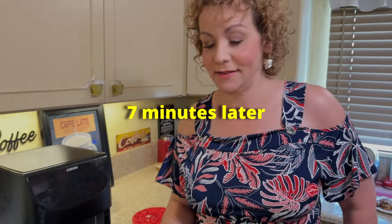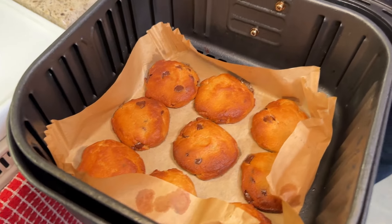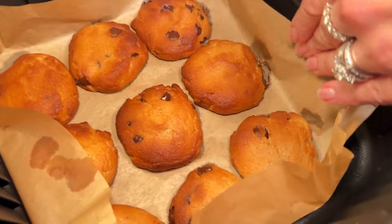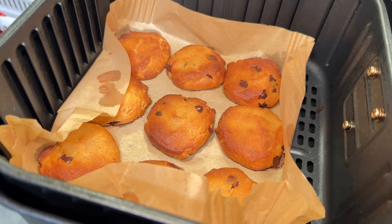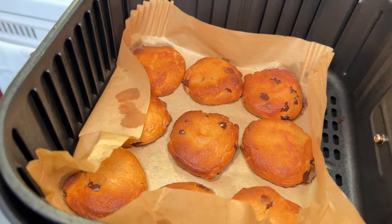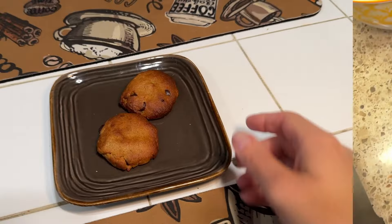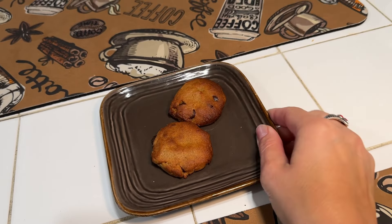They are done and they're nice and golden brown. As I said before, you're going to want to leave these to cool for about two to three minutes before you try and take them out of the air fryer. Okay, here they are — the air fryer peanut butter chocolate chip cookies.